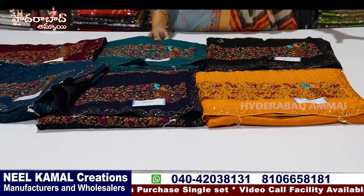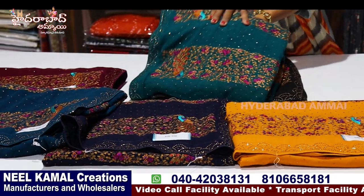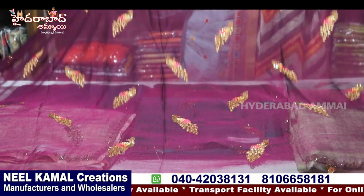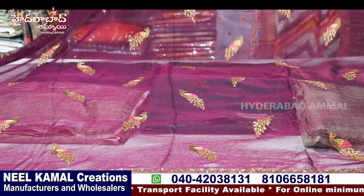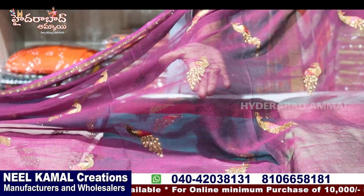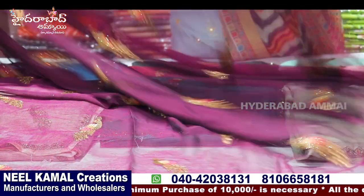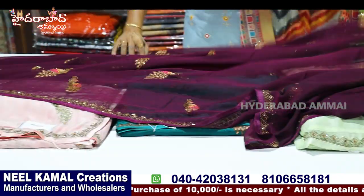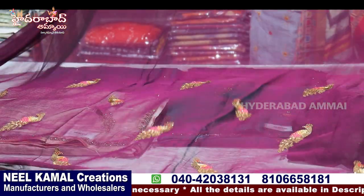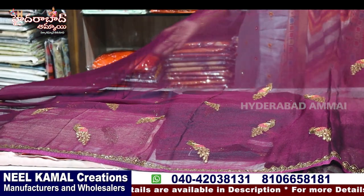If you want to buy this one, you can buy online. Now we are looking at the pure chiffon with nice work sari. I have a very decent designer piece. And here I have a peacock design — stonework, 4 sides work, shoulder work, and a scud board. Here I have an off-and-on sari with a peacock design concept.